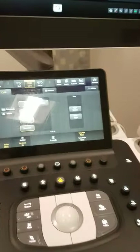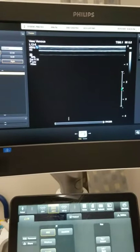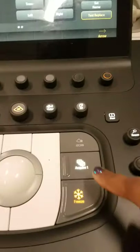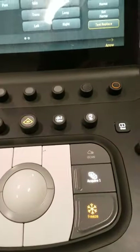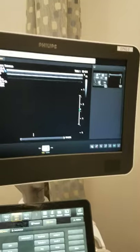Now if you want to take an image, you click the freeze button located here. The image will say frozen, and then to take the picture you press acquire. Any image that you take will be seen on the side of your screen. You can see here the first image is our information page, and the second is the blank image I just took.